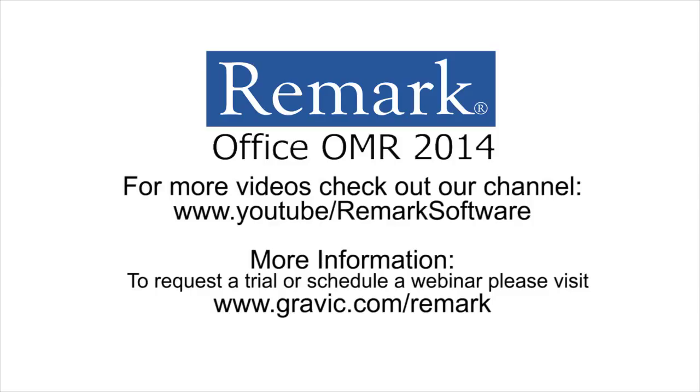Thank you for your interest in Remark software. For more information, to download a free demo, or to schedule a webinar, please visit Gravic.com/Remark.